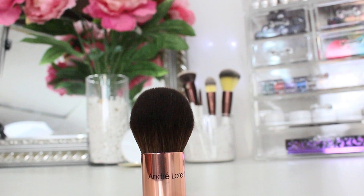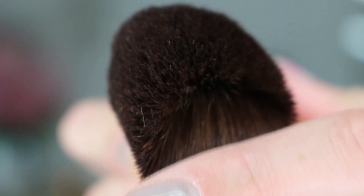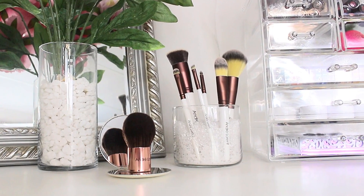Hey guys! Welcome back! Today's video is about one of my favorite brushes, the André Laurent Rose Gold Kabuki Brush. I want to just mention how chic this brush looks. I love the look of it. It's all synthetic fibers and it's cruelty free. Today I'll be showing you the many uses that you can get out of this brush.